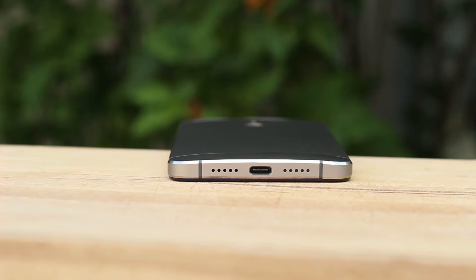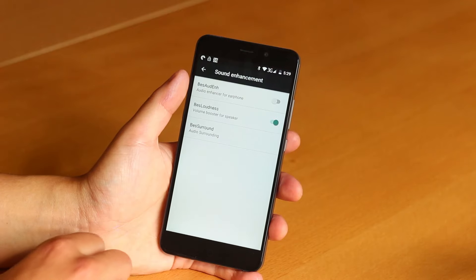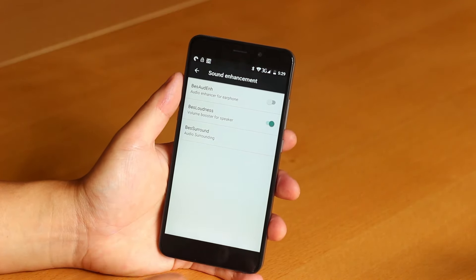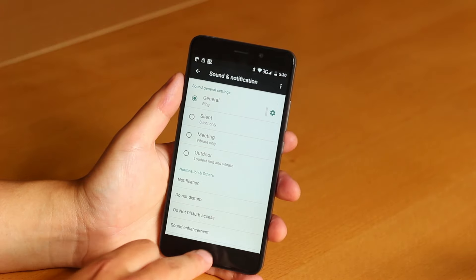How does the speaker do? There is one downward-firing speaker by the USB port, even though there are two speaker grills. Downward-firing speakers can't compete with front-facing speakers, but are way better than rear-firing speakers. Audio quality is decent — highs and mids are pretty clear and there is a hint of bass. However, it's just about average and cannot compare with higher-end speakers, but it's definitely more than good enough for the average user.